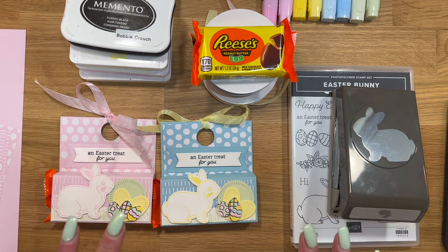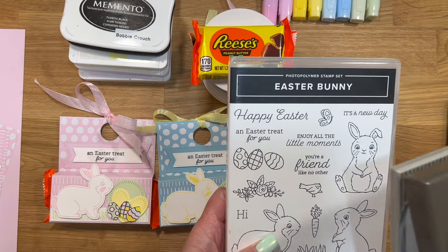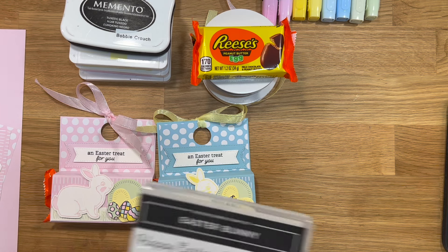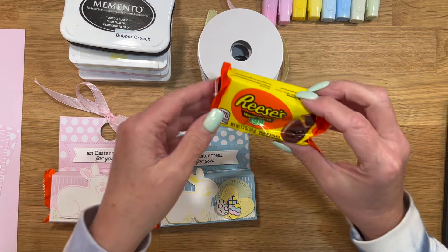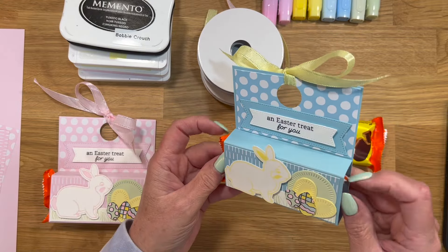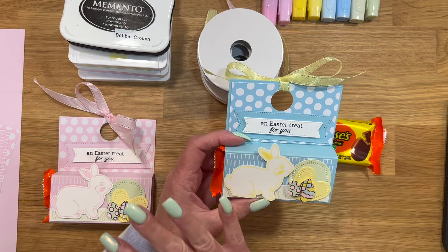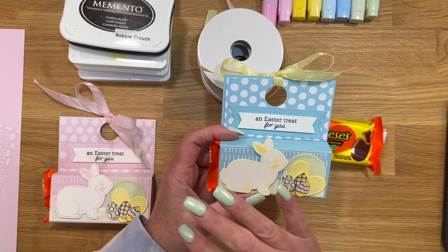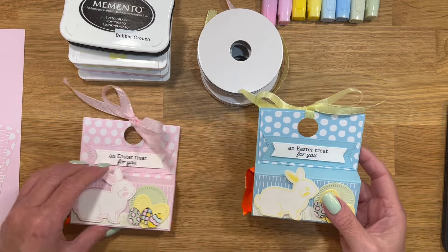I'm going to tell you everything I'm using for this project first, and then we'll get started. I decided to use the Easter Bunny bundle — I believe this is retiring. You guys have to forgive me because I have been out of the loop and I've forgotten names of things. This is a Reese's Peanut Butter Treat Holder that I made for my co-workers. It's going to go up on Monday, the day after Easter, but it's a cute design. You could always change out the Easter theme for whatever theme you want.